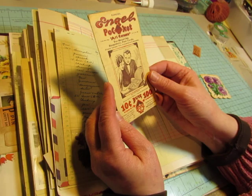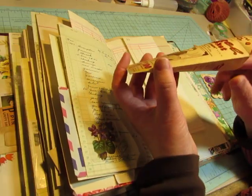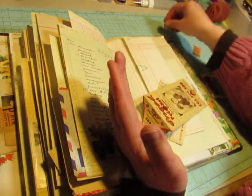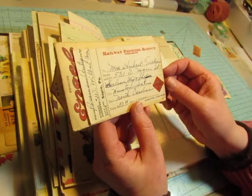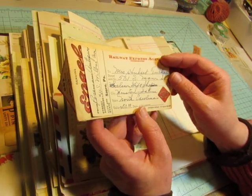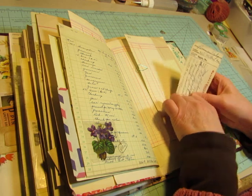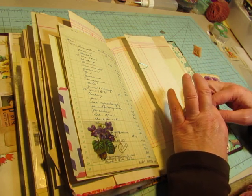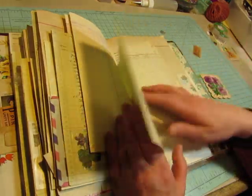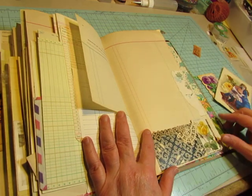Then we have this, which is an old photo corner envelope. And I got it in a box of postcards or something. There was one photo corner left inside — I think I'll take it out so I can use it on something. And inside I tucked this Railway Express ticket, and it's from Sayre — that's where I live. But this is going to North Carolina. So this is a railroad town. We have a couple of railway stations that have been turned into restaurants — I think one's a restaurant and one's a museum now.